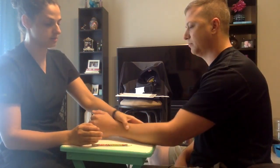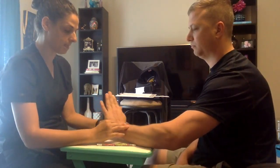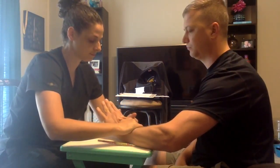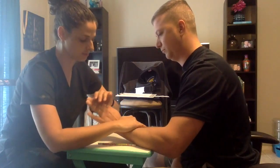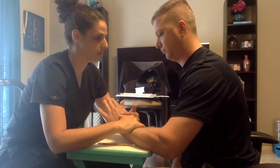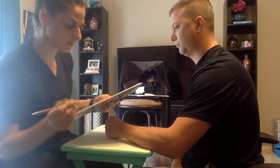Now if you can turn your hand palm down and bend your wrist up and towards your thumb. I'm going to apply some resistance. I want you to hold it there. Don't let me move you. Now if you can lean forward and keep your wrist bent up and towards your thumb. I'm going to apply some resistance. Hold it there. Don't let me move you. Great job.